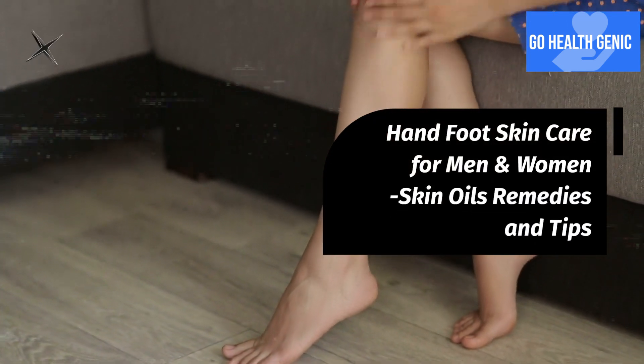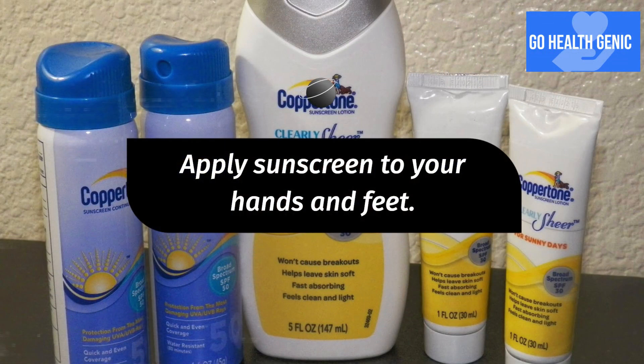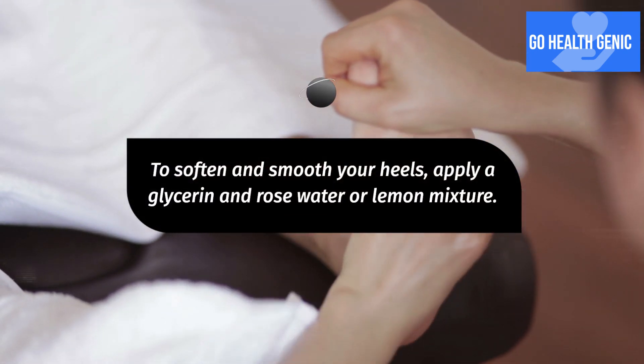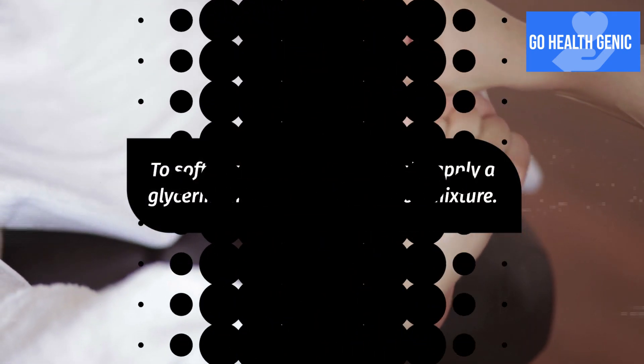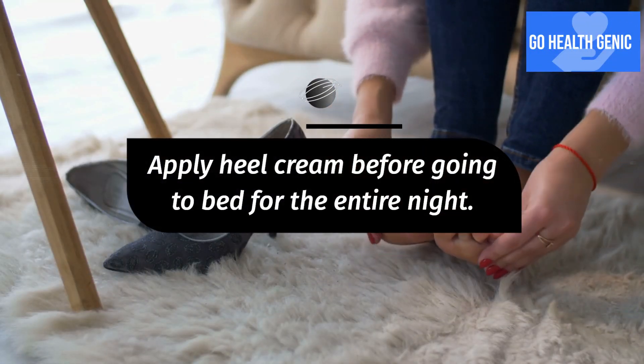Hand and foot skin care for men and women: skin oils, remedies, and tips. Apply sunscreen to your hands and feet. To soften and smooth your heels, apply a glycerin and rose water or lemon mixture. Apply heel cream before going to bed for the entire night.